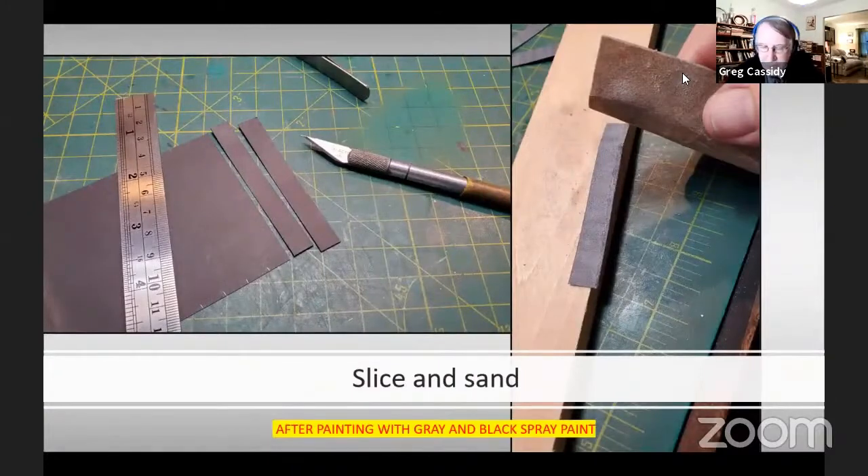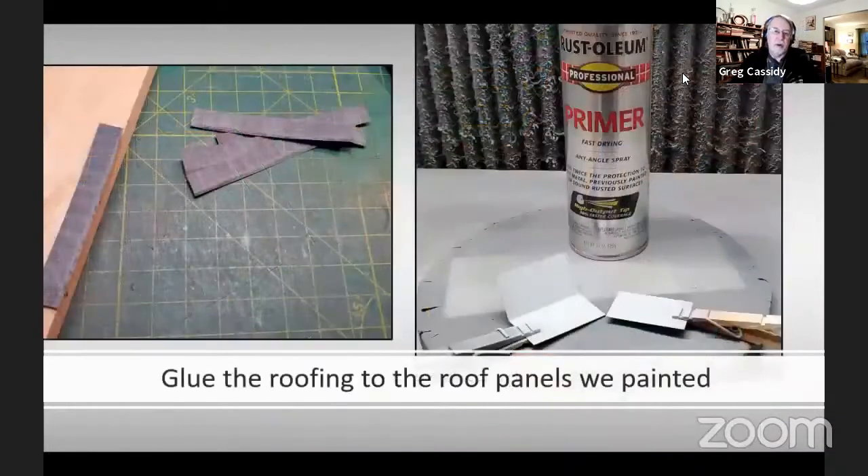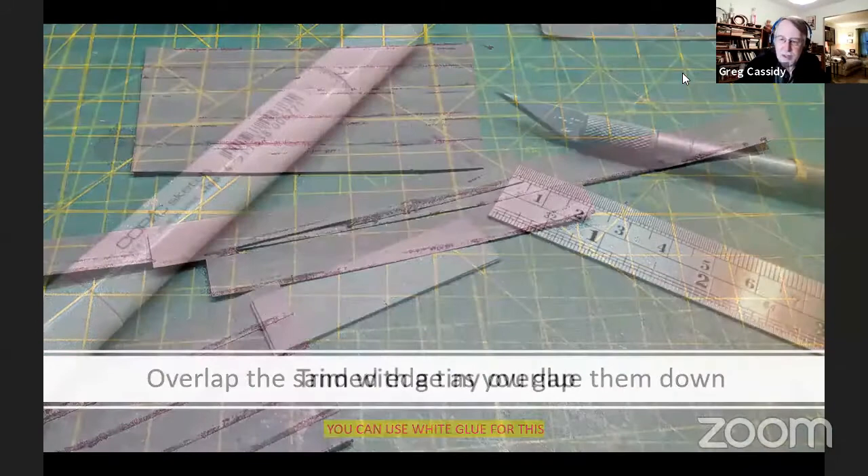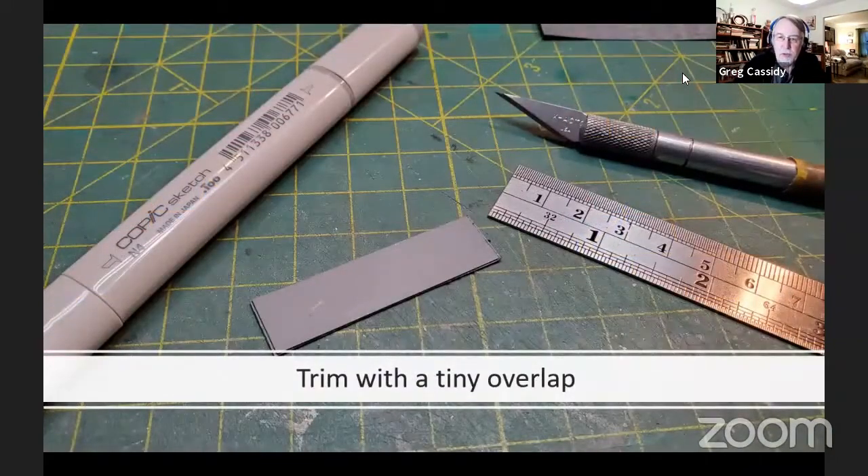Its only advantage is it's cheap and it's easy to put down, which is why we see it used a lot — and that's great for us who model it. The last time we were working with the roofing, we had the construction paper that came in the kit, spray painted gray and then black over that. What we're going to do is slice it into strips about three feet wide and then sand the edge on a block. That gives us the look of how it wears. Then we take the strips and attach them to the roof panels we painted previously.